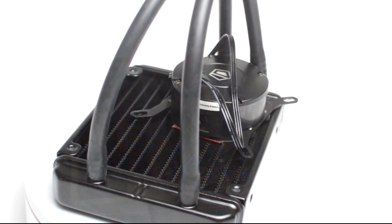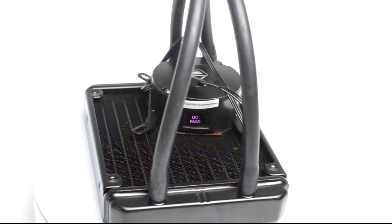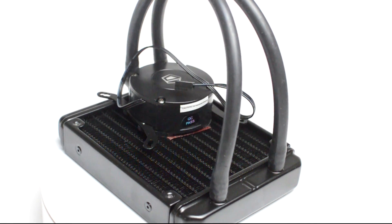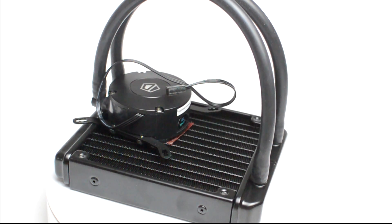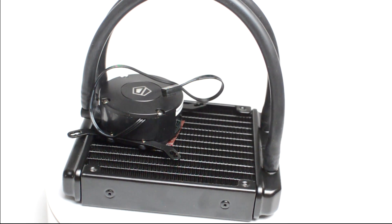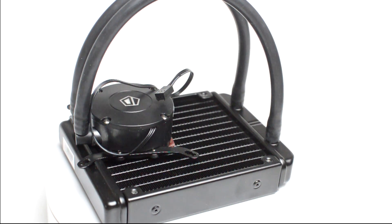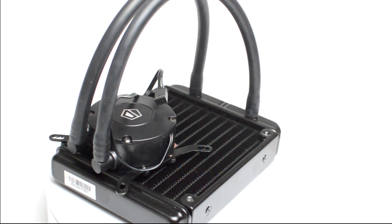So, to sum it up, this has half the radiator, half the fans, and it's half the price. So does that mean that it's half the performance? I'm going to put my money on no. I think this little device is going to cope very well in my tests, because, like its bigger brother, the majority of the important stuff is in the pump, and that remains the same.